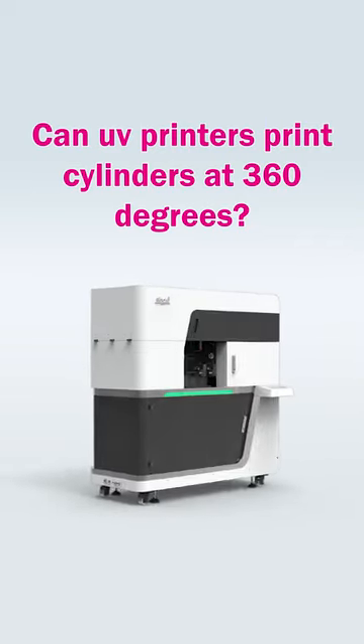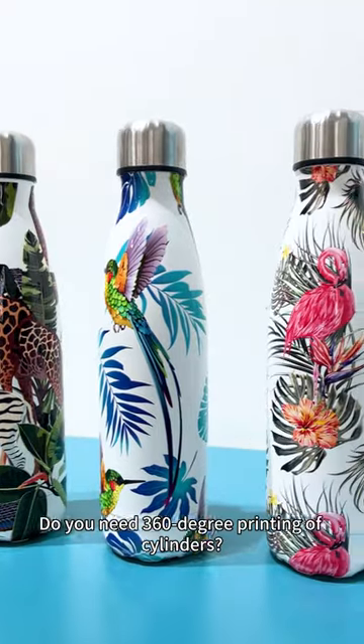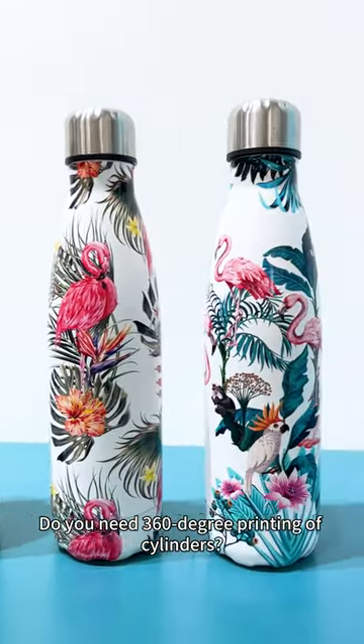Can UV printers print cylinders at 316 degrees? Do you need 316-degree printing of cylinders?